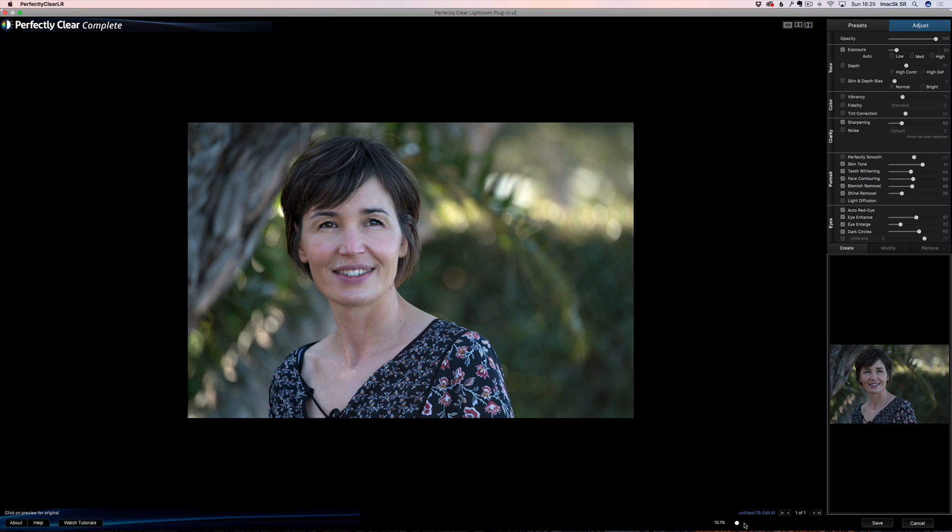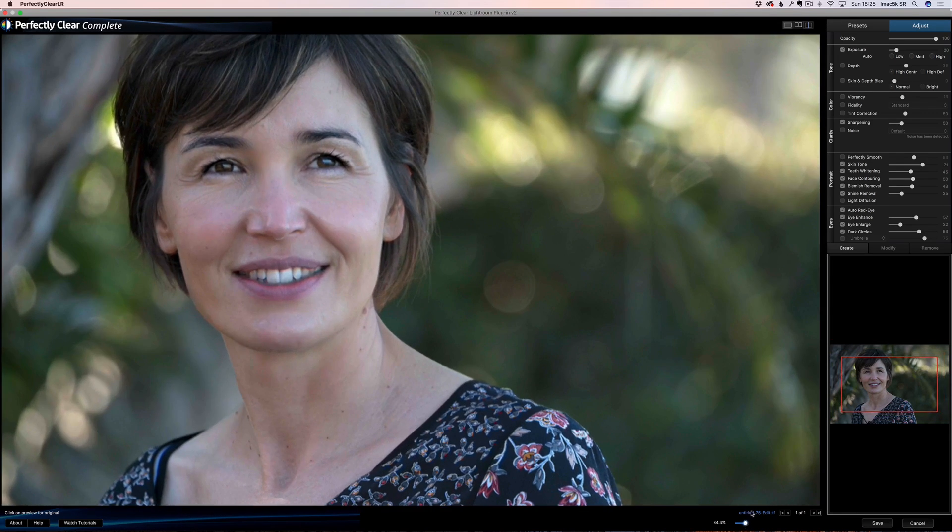Look at her face — I'm going to zoom in a little bit. And I'm going to turn on Perfectly Smooth. I'm going to turn it off — you see how subtle it is? It's very subtle but it does something, so I'm keeping it. If you think it's overdone you can just lower the value. Okay, skin tone — skin tone is important.